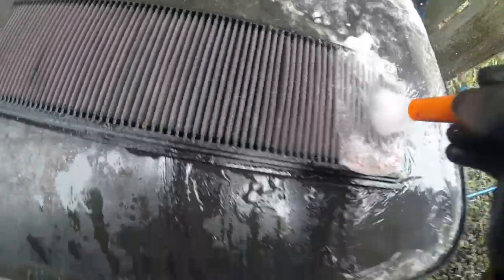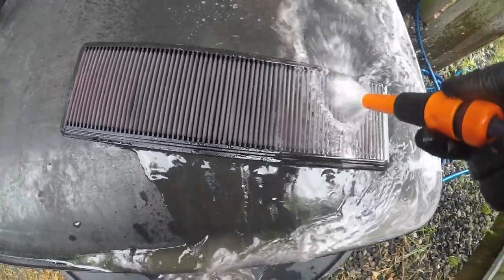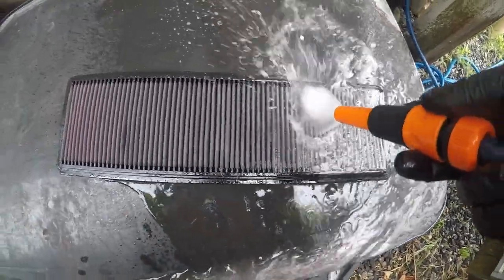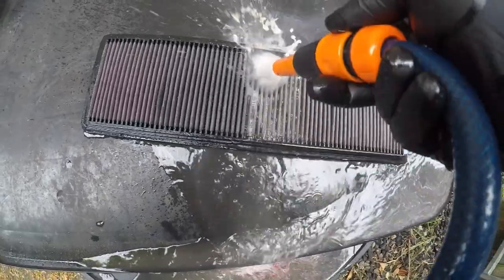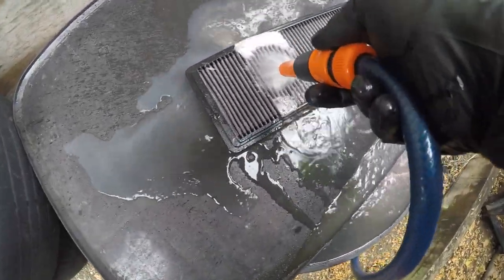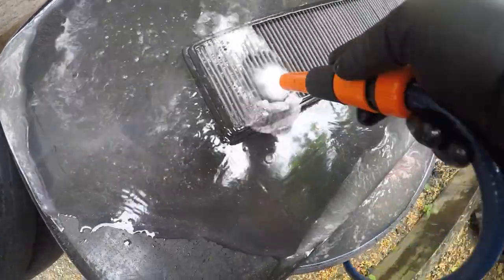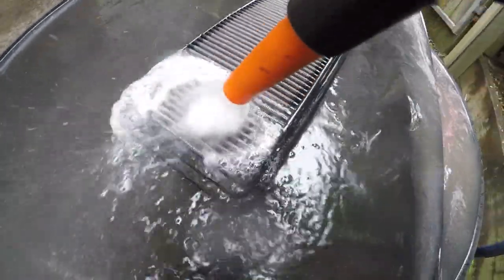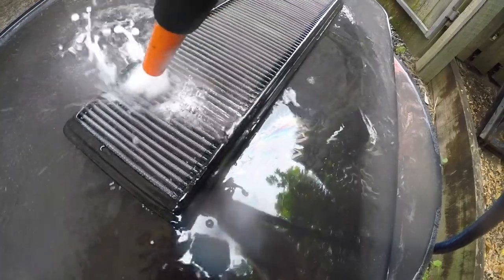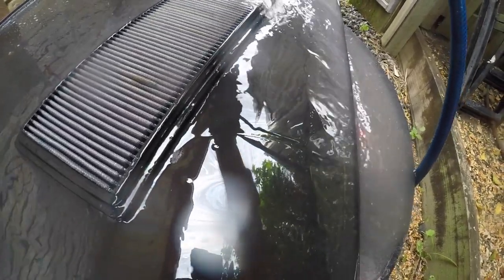After the cleaner has been soaking for a while, it's time to get a hose and rinse it out. I'm starting from the cleaner side, forcing the water back through the dirty side. This should flush the contaminants out rather than trying to flush them through the filter. I used plenty of water and gave it a really good clean. You can see the dirt is just starting to pull away, and the filter itself is quite white underneath all that dirt.